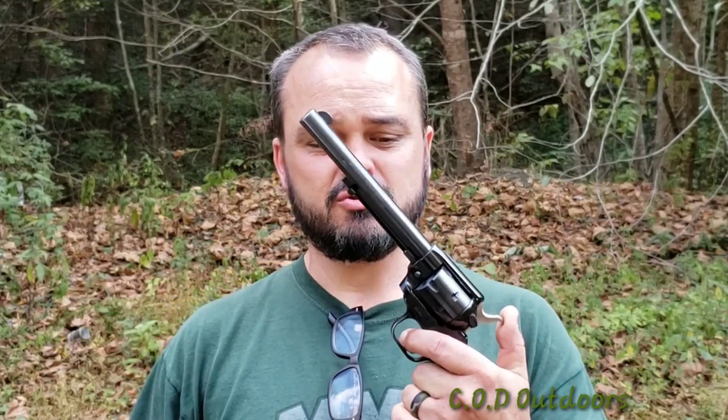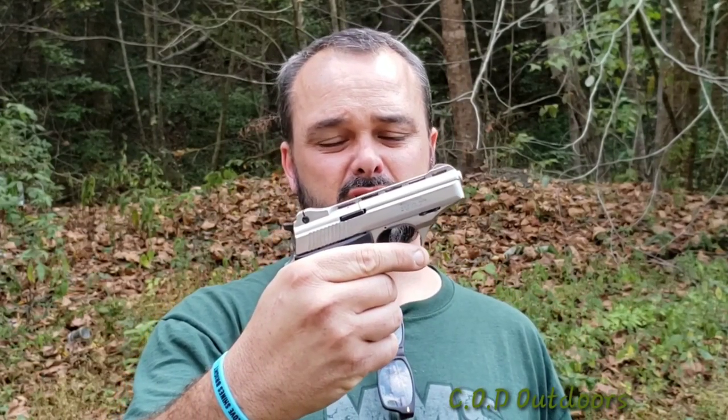Hey guys, welcome back to the channel. It's Jody with COD Outdoors. We're out here in beautiful West Virginia. It's a very hot day — temperatures up around 90 and it feels even hotter than that. It's super dry. I've got a couple of 22 pistols with me: a Heritage Rough Rider six-shooter western style single-action revolver, and a Phoenix Arms 22 automatic 10-shot.